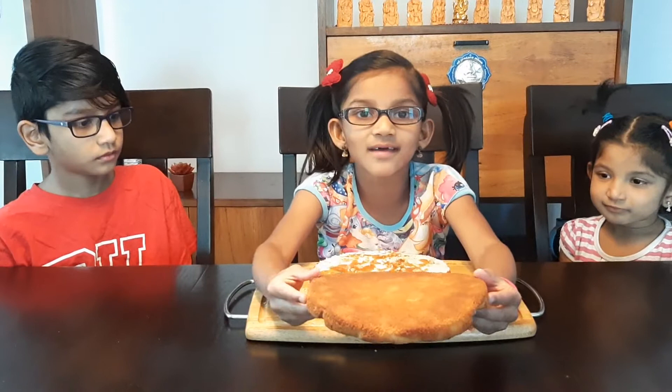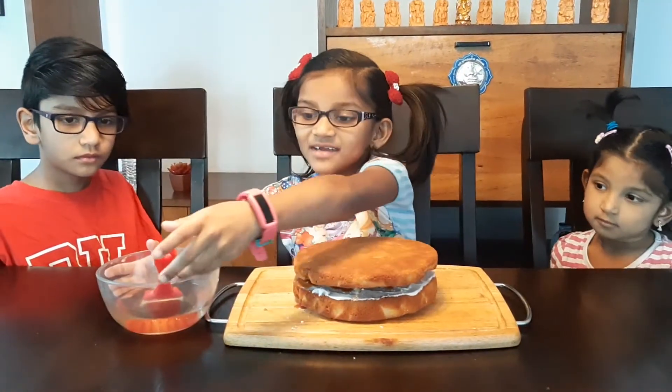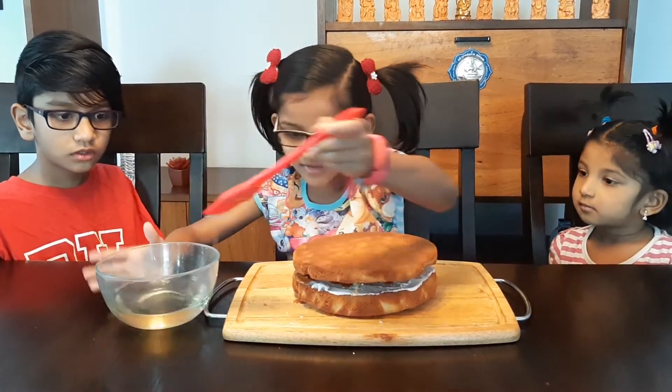Now she's going to do the same thing I did on the first layer. Now we're going to add the second layer on top of it. Now I'm going to brush some sugar syrup.